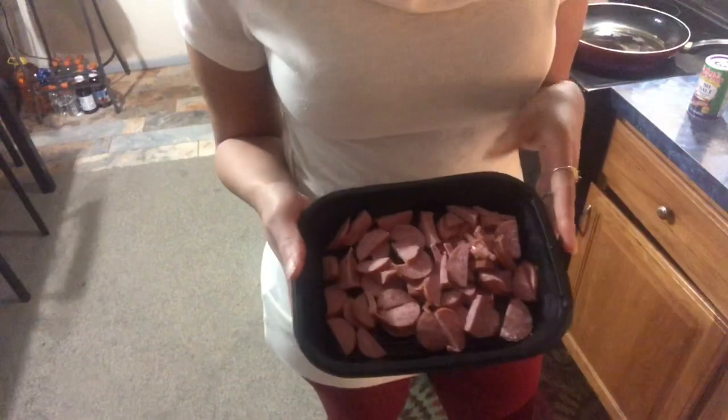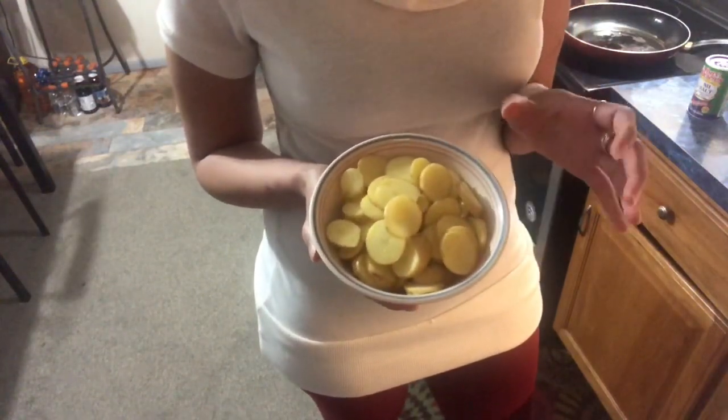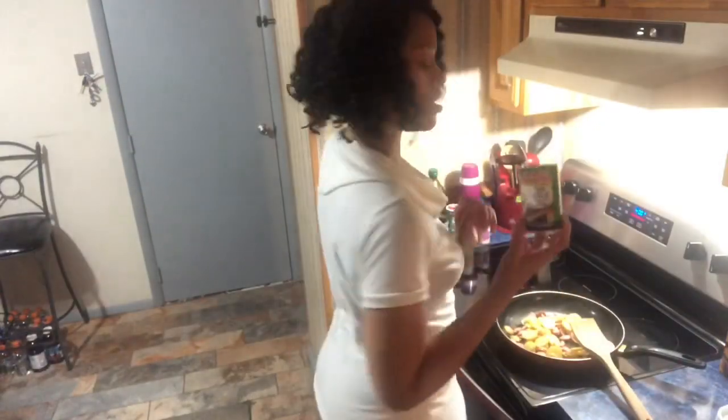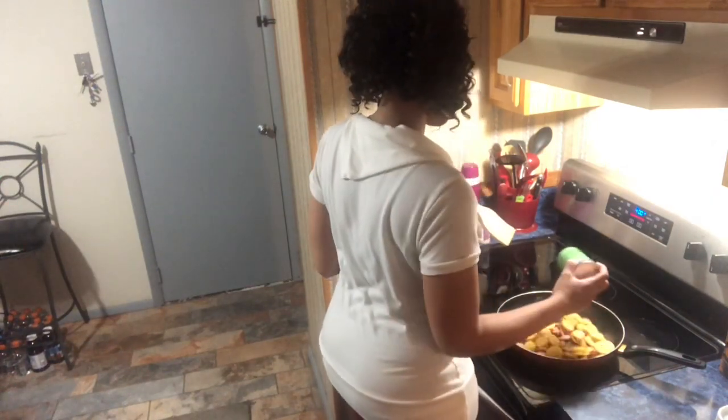For starters I have some turkey sausage that I just cut in half. I'm about to show y'all the pack because I don't do pork, so this is just turkey sausage. In this bowl I have some small potatoes that I cut up — about five or six small potatoes that I just sliced real nice. This is with no salt so you can add as much as you want, and I'm going to season up my potatoes.